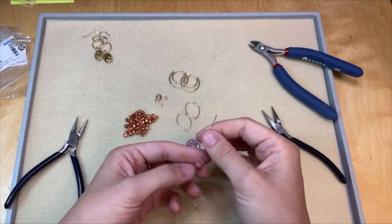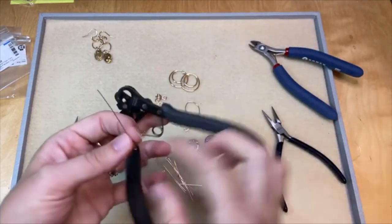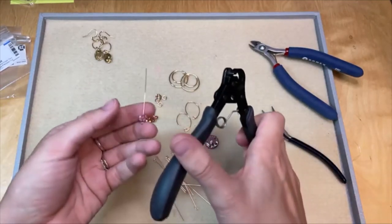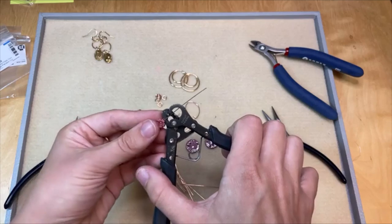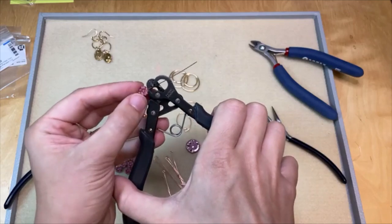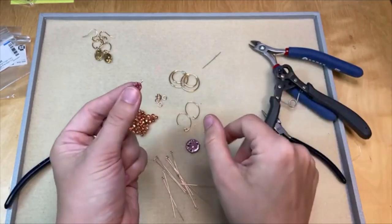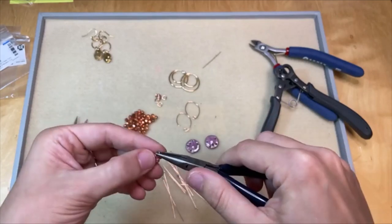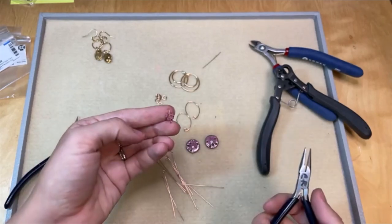Let's make a cute little simple loop — I do have my one step looper, it's my favorite tool. You can make a simple loop with your chain nose and round nose pliers, but I love my one step looper, it makes it so easy. So all you do is thread that wire through the holes in the tool, get your bead nice and up there and then squeeze. And look how easy that is — it makes a simple loop like that. I like to go in and close it up nice and secure. It even trims your wire for you.